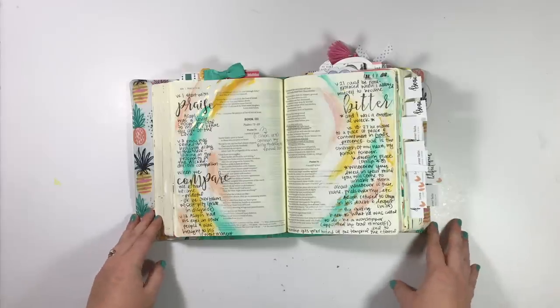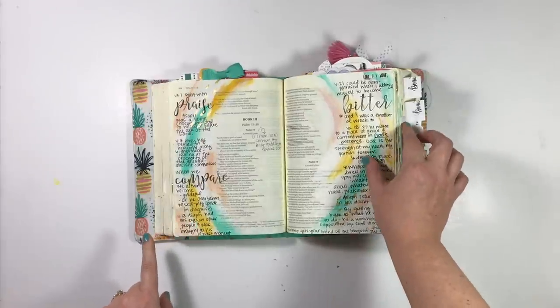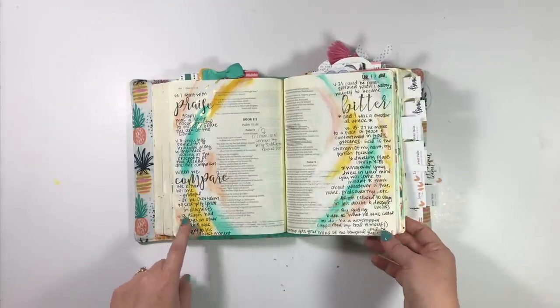This entry is in Psalm 73, and I have a process video, so I'm not going to spend much time on this one, but I'll go ahead and link it below.